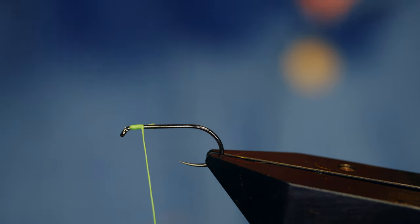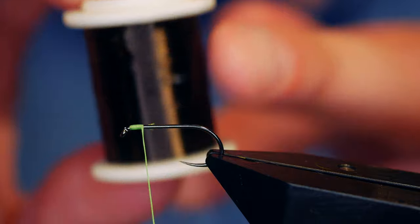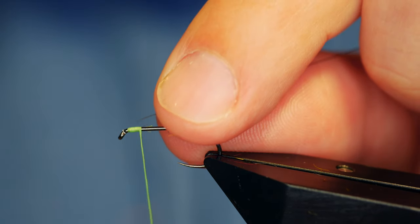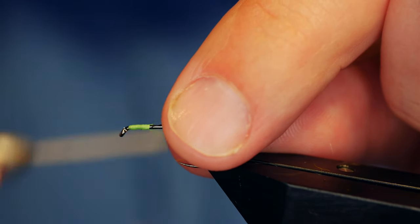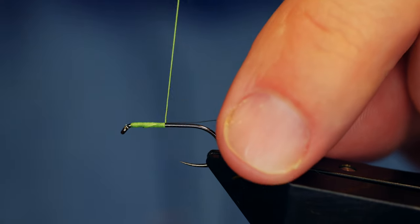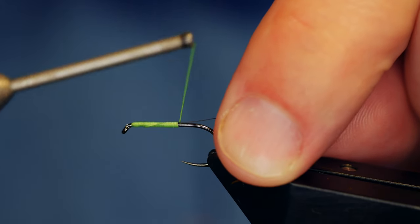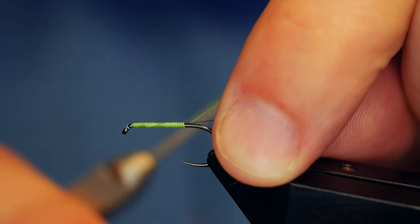Now for the rib of this fly — the label's gone but it is Simplify 0.01 black wire — and I've got a little bit here ready to tie in. The reason I tie the rib in so near to the start is I want to try and hide that profile that you get when you tie in a wire rib. So the sooner I can get it in, the sooner I can get it covered up and hidden into the fly. Try and keep it on top of the shank.